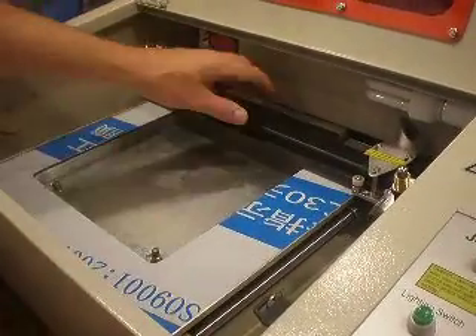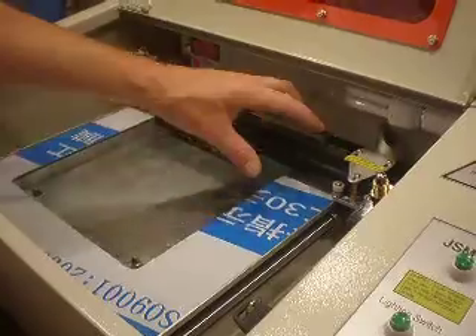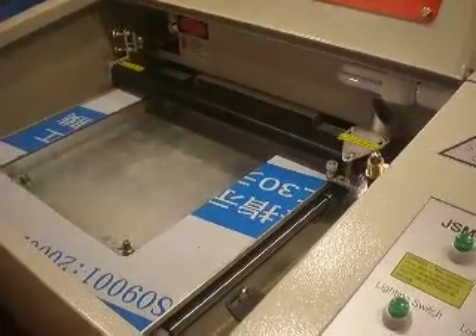The reason we disabled that board is that you wouldn't want to move it while the machine is on and that board is active, because you can mess it up. That's why we disabled that board.